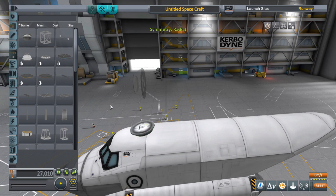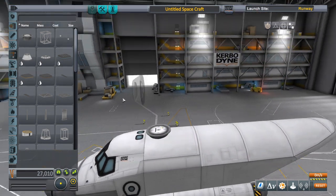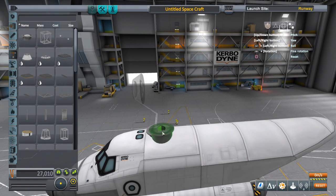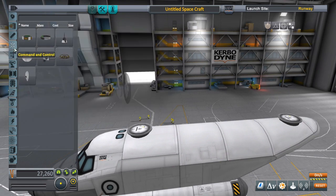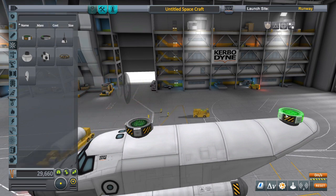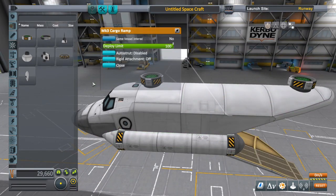Some of these fuel tanks I'm using on the top to move weight around, but they won't attach normally to the outside of a vessel like this. So you want to use these little radial attachment points — that'll help you stick things to the outside of pretty much anything. I'm gonna put some RCS on these as well; this will help with yaw movement.